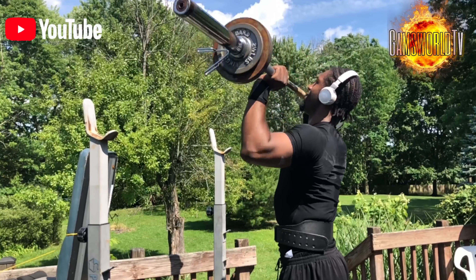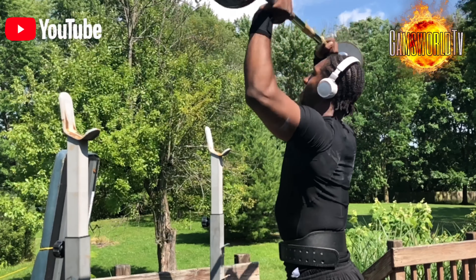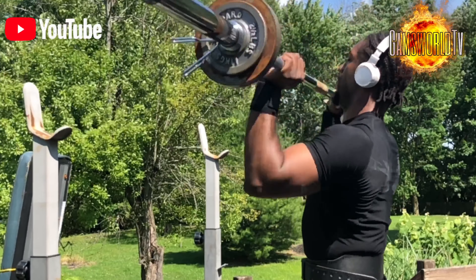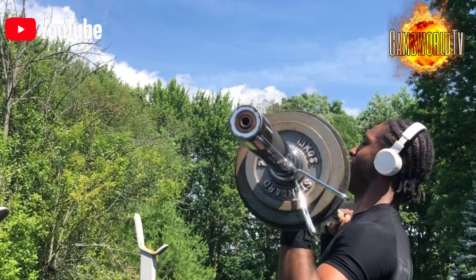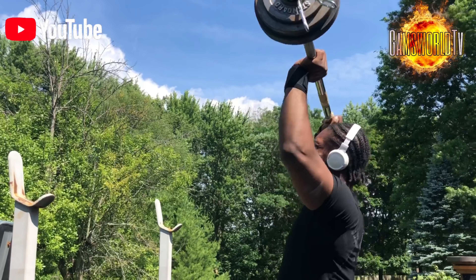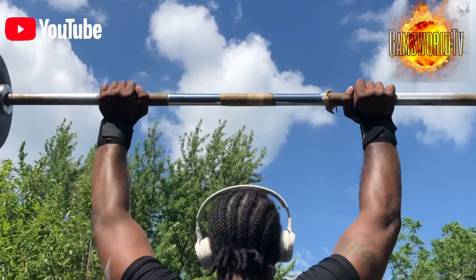Then we get into our overhead press. Again, we only do four sets — it's lighter weight, less reps — which I'm really enjoying. So you're not destroying your body every workout. And then day three we'll wrap back up and add more weight.